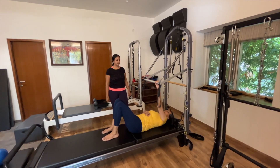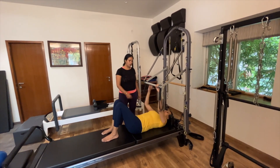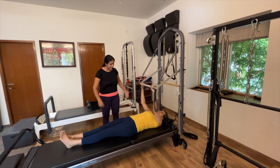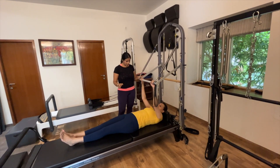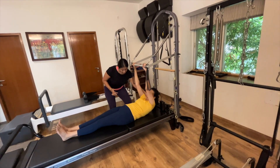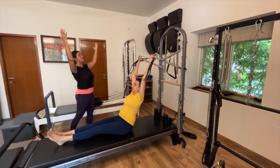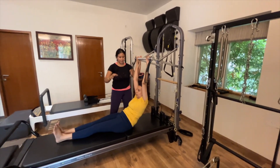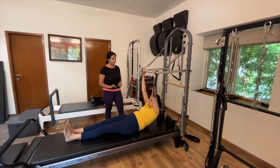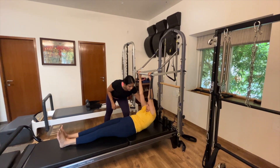Breathe rhythmically throughout that movement. Now hold on to the bar with both arms, keeping your legs reaching away from you. As you take the bar away from you, gently nod your chin and start peeling your spine up — once again think of that string of pearls. Exhale as you go up, reach up, get a nice spine extension. As you come down, articulate your spine back down with control, keeping the bar reaching up as your spine wants to come down.